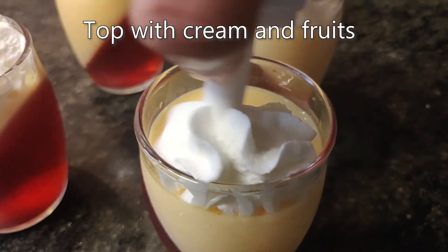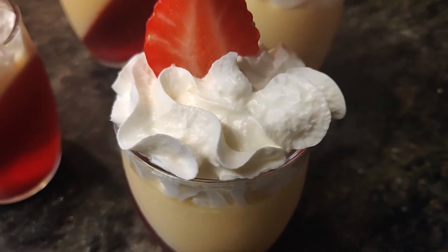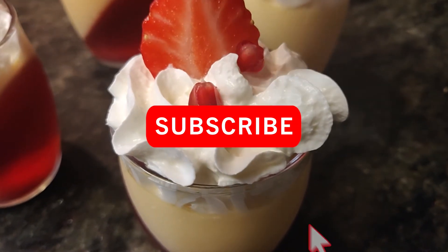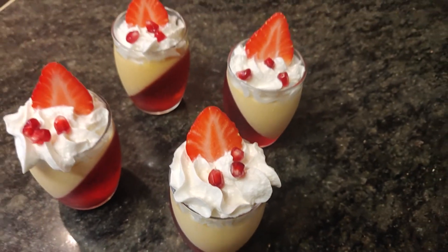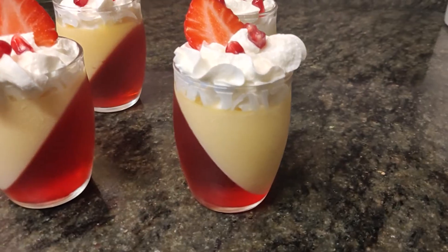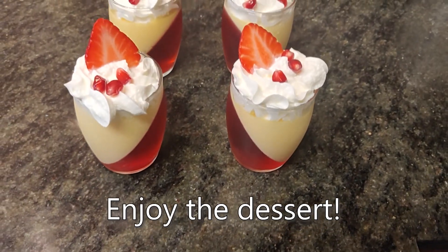When they're ready to serve, top them with cream and your favorite fruit. Enjoy your easy and impressive dessert.